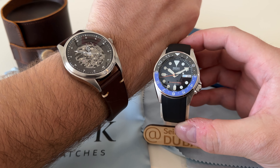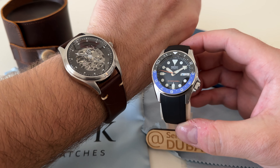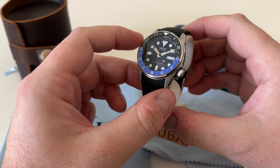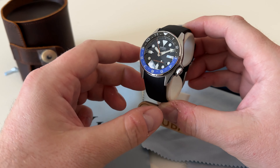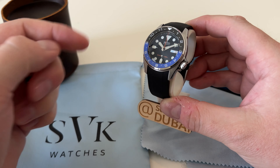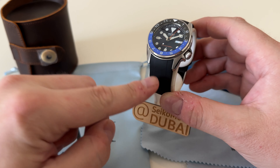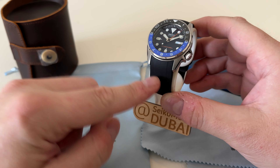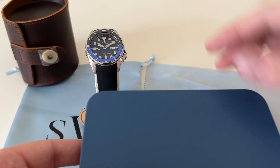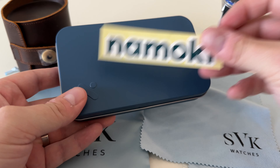Here I've got an SKX 013 Batman mod, and the special thing about this watch is that this is the first time I'm using Namoki's fitted rubber strap. I decided to make this video quickly just before I hand this watch over to its new owner who originally got in touch with me on Instagram at SeikoModsDubai. I'm based in Dubai, UAE. I've also got an online store, SVK Watches, so if you're interested in any of the watches shown today or on my channel history, please check out my website and contact me via the links below.